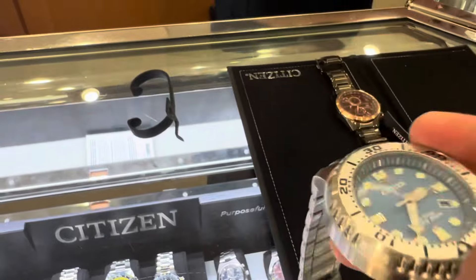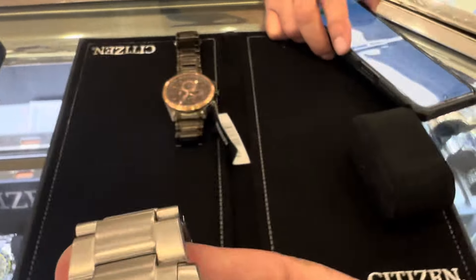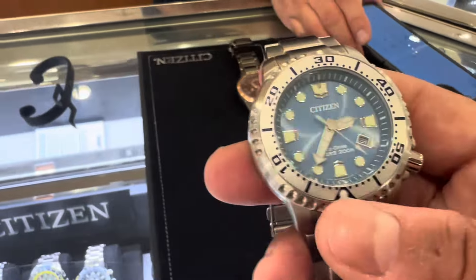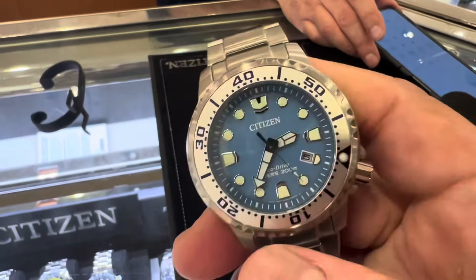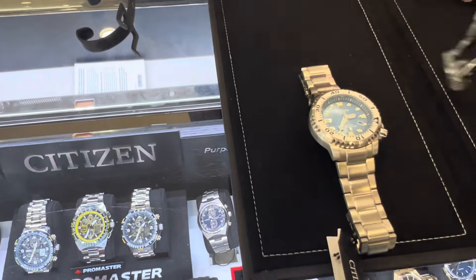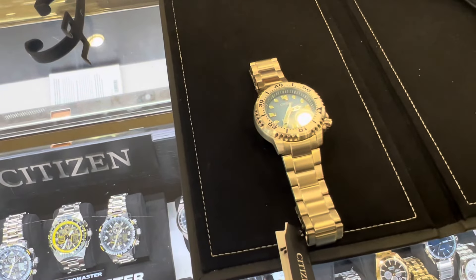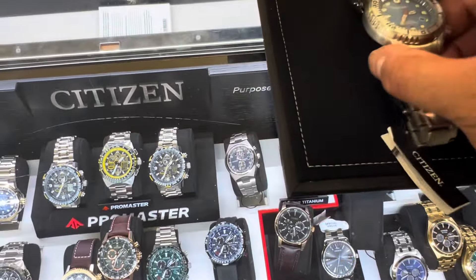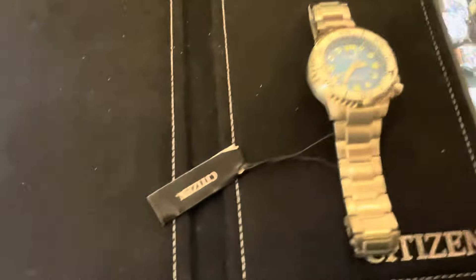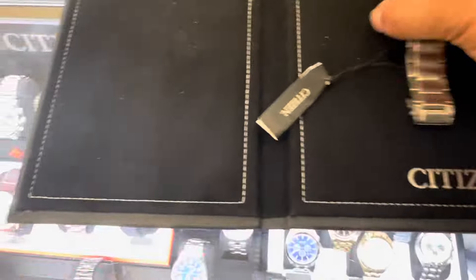When you put it in the dark, the green lume light shows — absolutely amazing! Comment down if you want more watch reviews. This is such a good price — before it was $450, now it's $292.50. This is made in Japan, Citizen Eco-Drive, with a five-year warranty. Not bad, right? It's amazing.